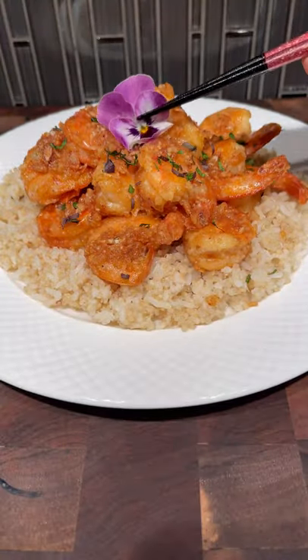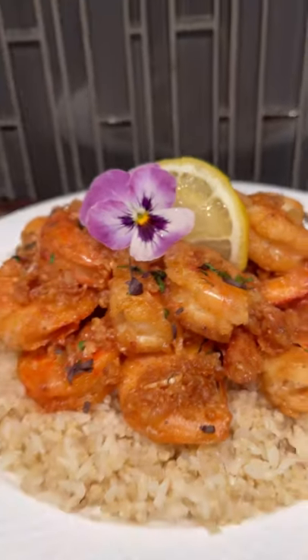This just took me back to good times eating at Giovanni's food truck in Oahu. I hope you guys enjoy!